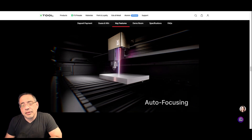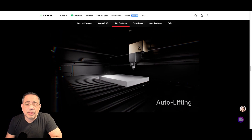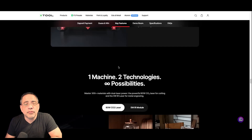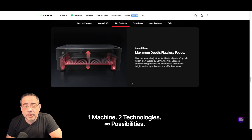Leveling and focusing — there are brands out there that still have manual or semi-manual focusing, which is a pain. I love the fact that this has technology to handle that automatically. Looking at the autofocus and the depth capability, there are no more manual adjustments — you can master objects up to 8.5 inches. That's significant. If you're working with wine boxes, leather boxes, gift boxes, that kind of material — not that you're cutting something that thick — but when we personalize gifts, we like to use a laser on the packaging. This is going to be transformational.